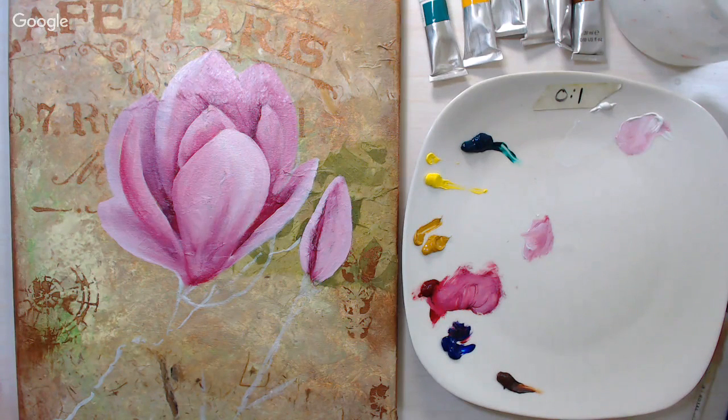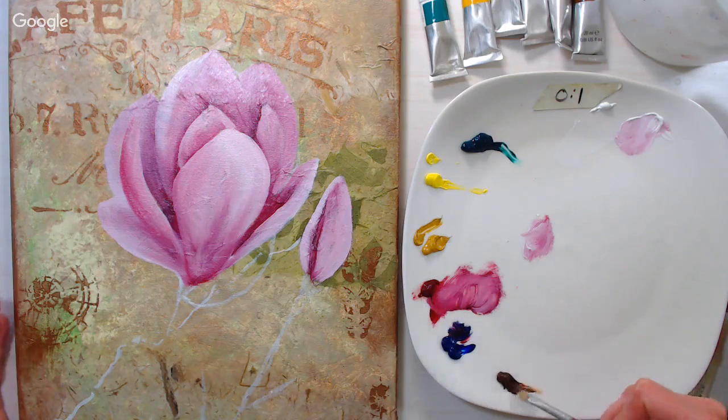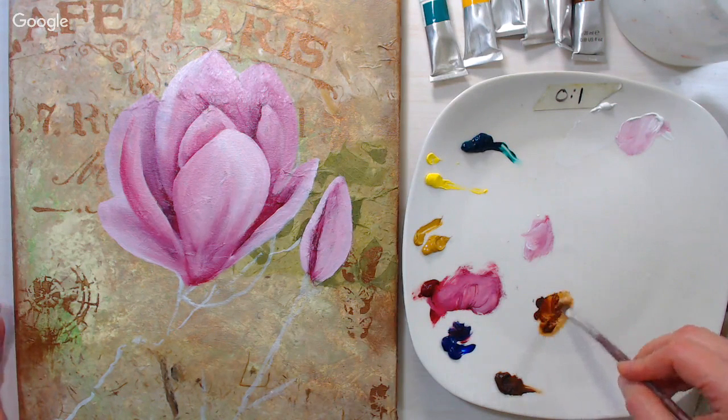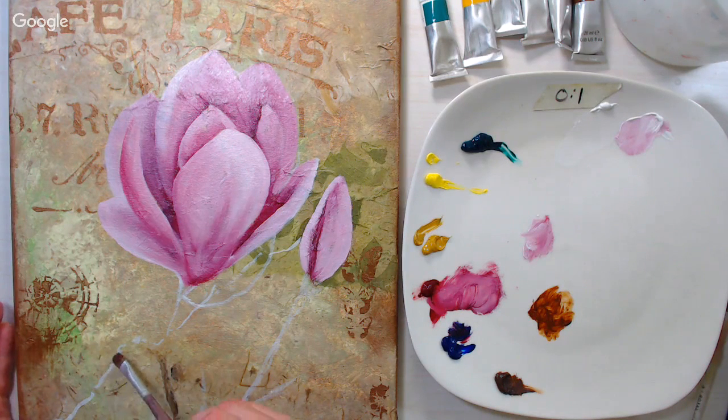Now I want to get the branches in before I get too far. I like to use a flat brush when using thick paint like this. I'm going to grab some burnt umber, add a little bit of water to it — or solvent if you're using traditional oils — and just sketch in first with this color.